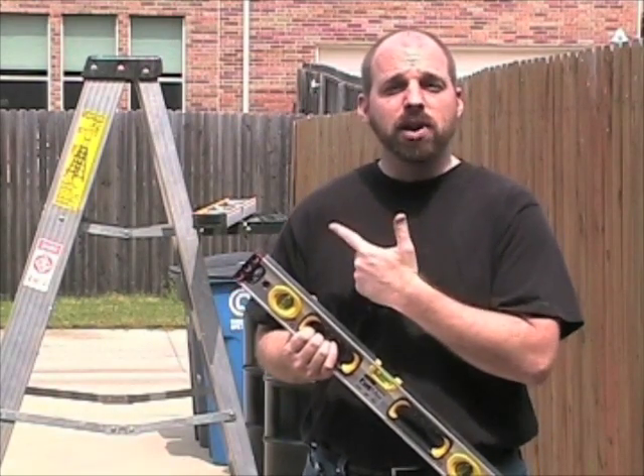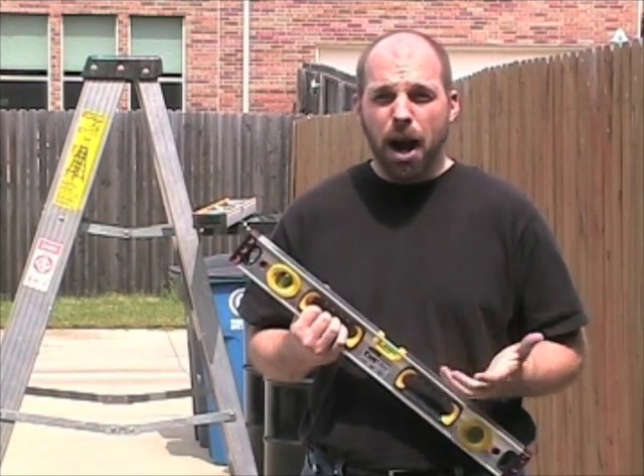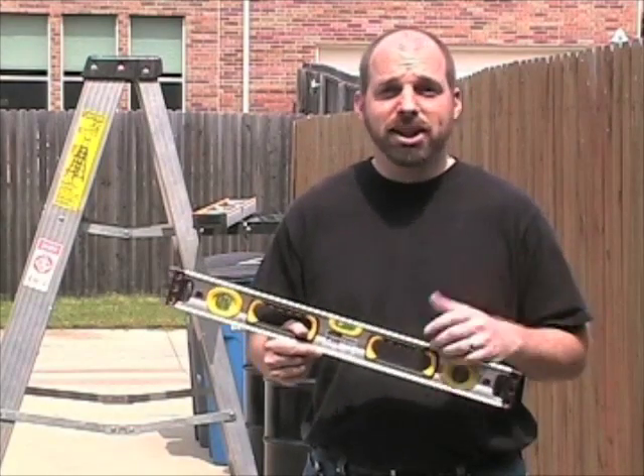I've got a six foot ladder here and another two foot level, so I've got my eight feet. I'm going to drop these levels a hundred times each, and let's get started.